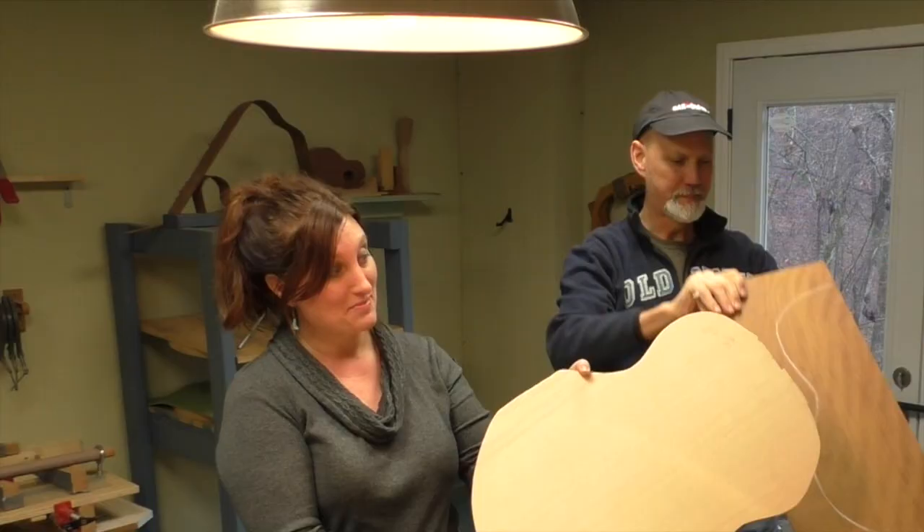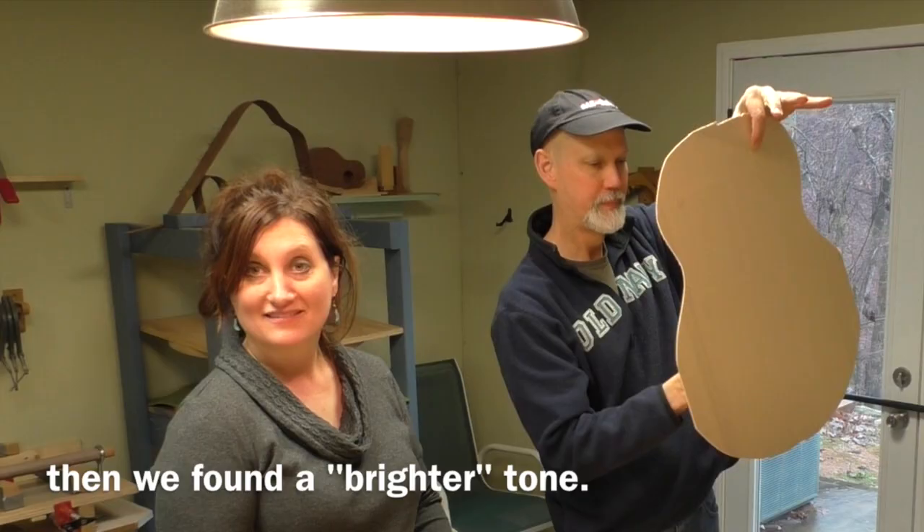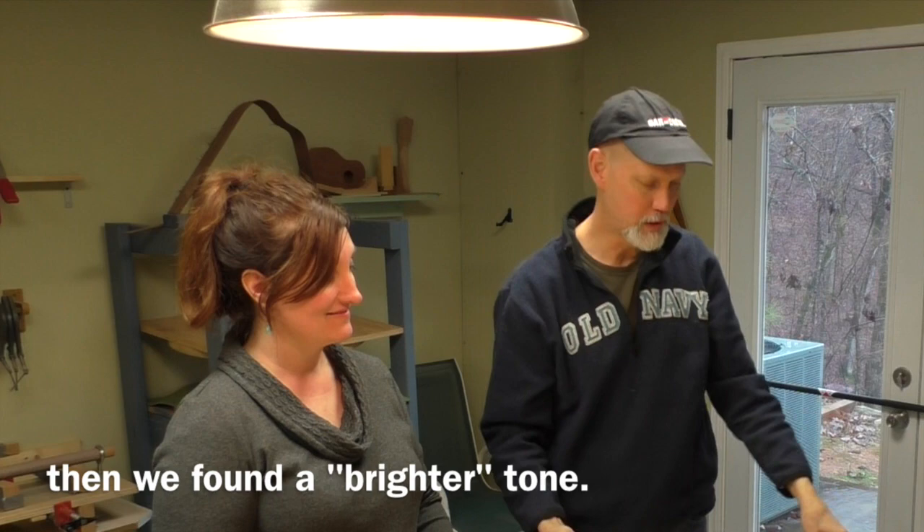And then this is the top. After we decided on the back, we decided on the top. We looked at some old Sitka, and some old Engelman, and some very old cedar. Out of all the pieces of wood, we found this Sitka top from 2012 that's going to be her top. See how it's a little brighter sound?